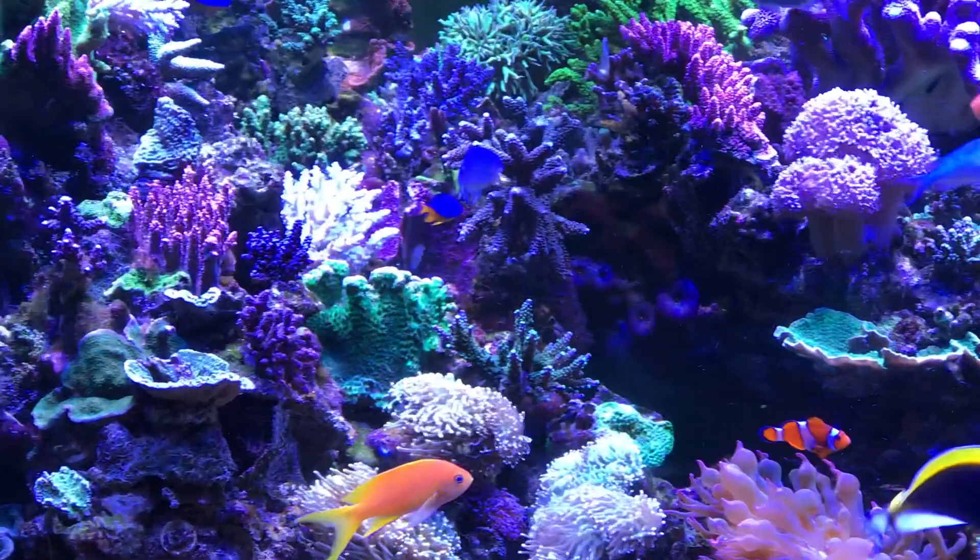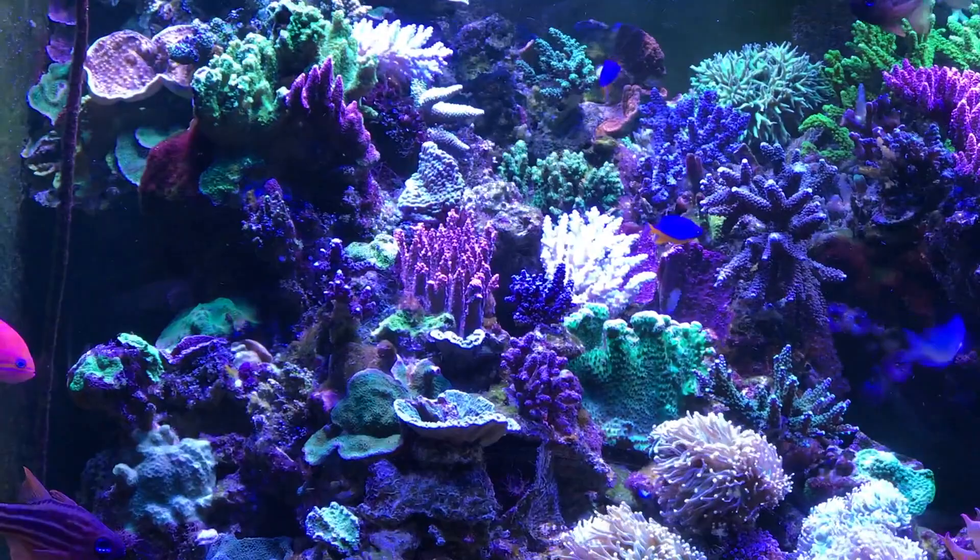I'm getting old enough. When I get frags that are this small, I could be dead before they look like anything. So I'm much more hesitant about getting the quarter-inch frags now.